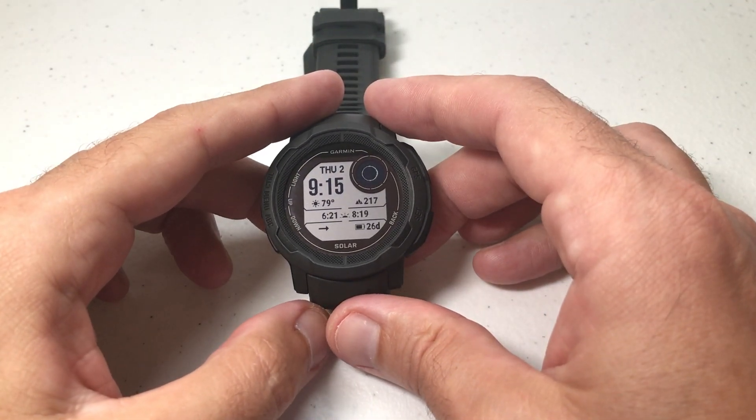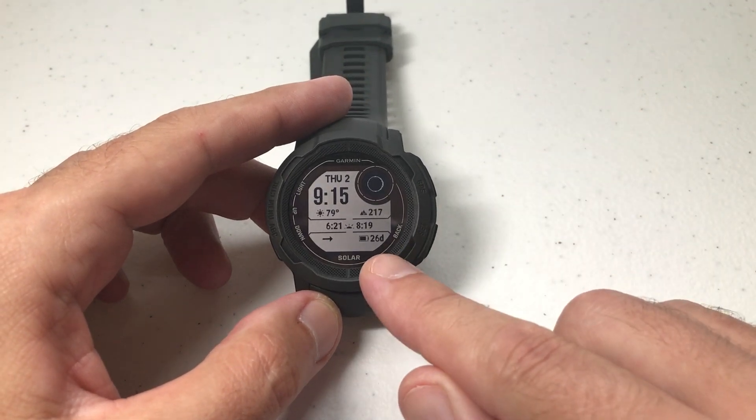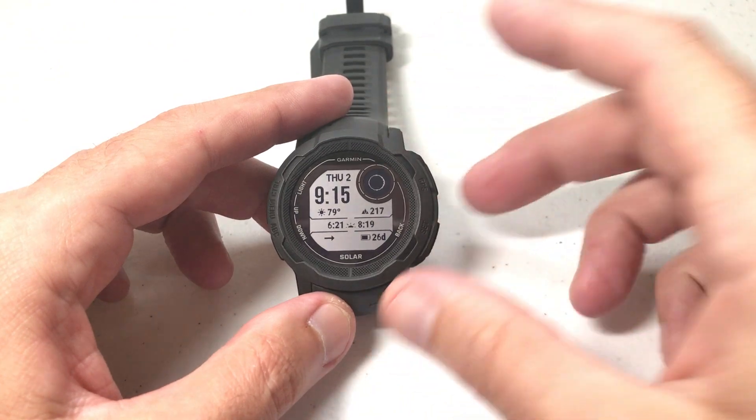Today I'm going to be showing you how to turn on or off the Storm Alert on your Garmin Instinct 2 watch. I'm using the 2 Solar, but it shouldn't matter which version of the Instinct 2 you've got — this video should work the same for everybody.